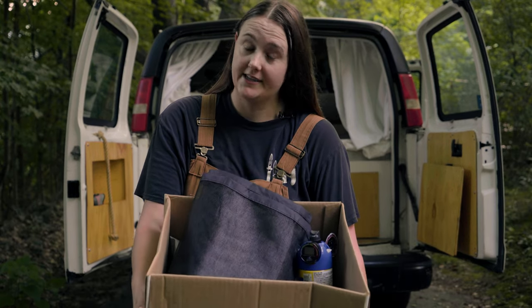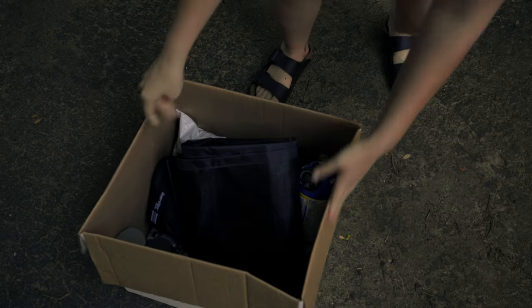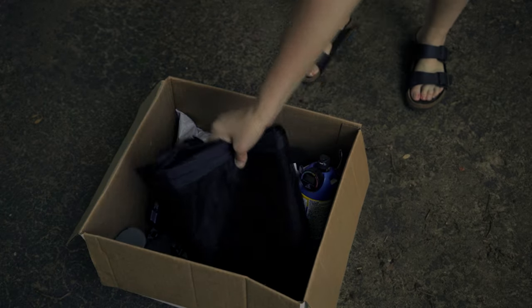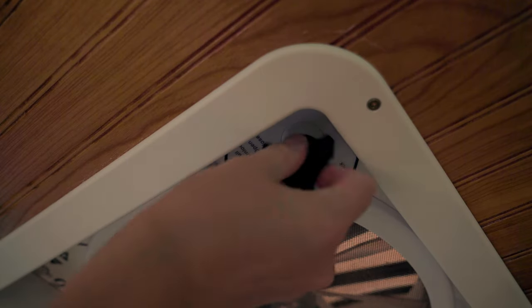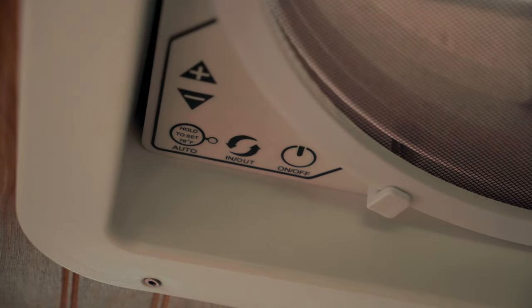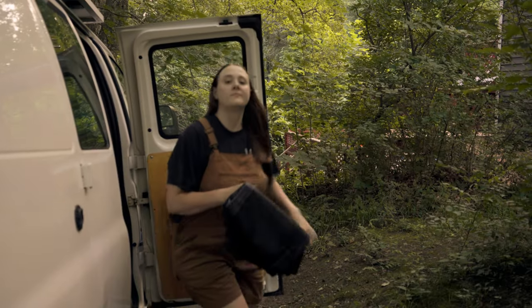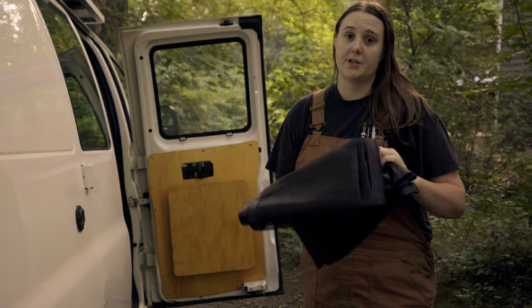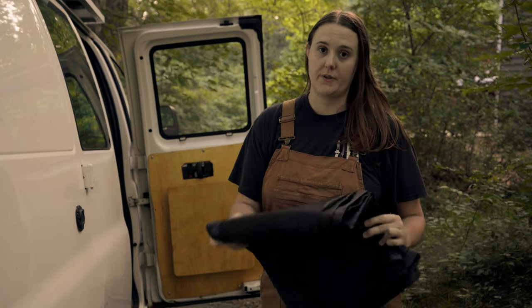This is my box of upgrades. Everything I plan to do to the van in the next couple of days is inside this box. Starting with adding these mosquito nets. A big part of being comfortable in a van in warm weather is ventilation, but that results in all the bugs, mosquitoes or otherwise, coming inside. To prevent that, I'll be attaching these nets to both the rear and side doors using Velcro so that if I don't need them, I can just remove them and store them away.